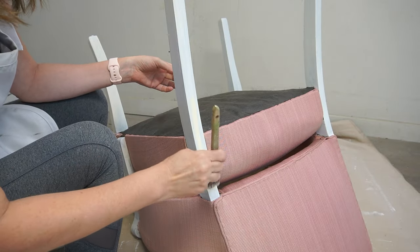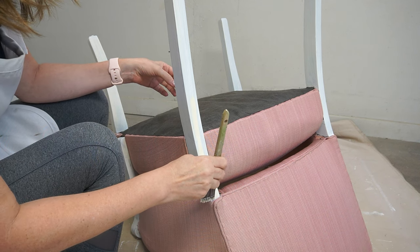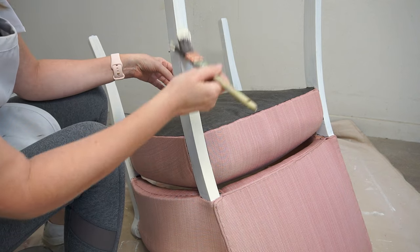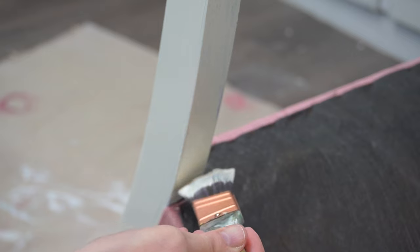I applied two coats of Sunkissed Silk All-in-One Mineral Paint to the chair arms and legs, exactly as I had applied the Slick Stick. No top coat was required because it's all included in the formula.